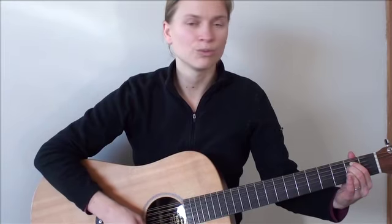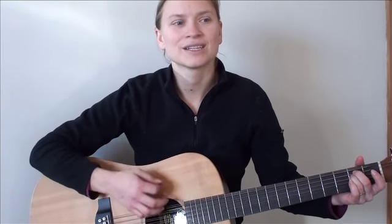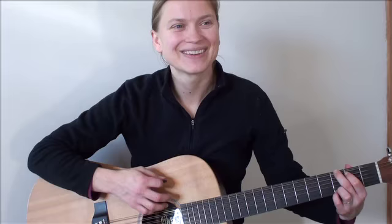One, two, three, four. One, two, move to the G position. One, two, three, four, five, six, move to the G minor. One, two, three, four, five, six, seven, eight. One, two, three, four, five, six, seven, eight.